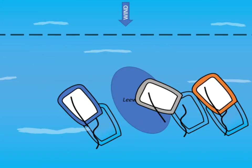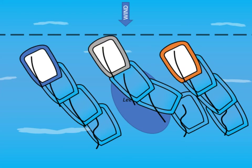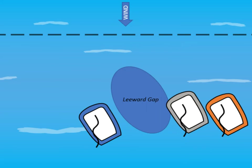Finally, we must note the need for space below us to be able to execute an effective trigger pull whenever we want. This is called a leeward gap. We will explore how we can achieve this in the next starting manoeuvres video.